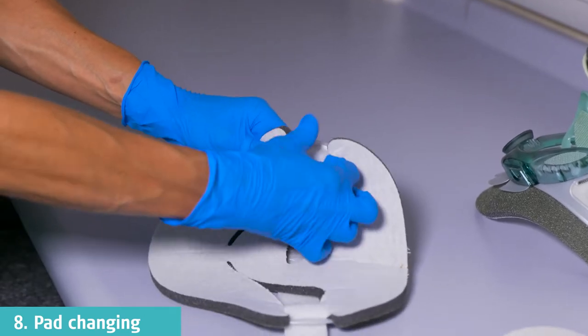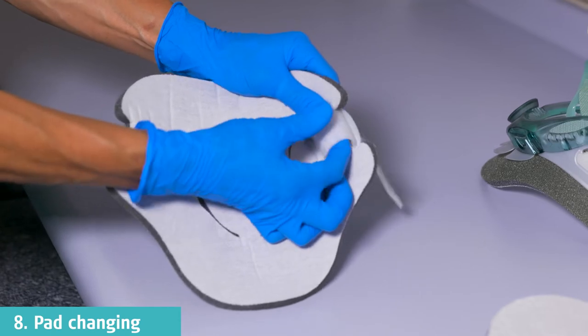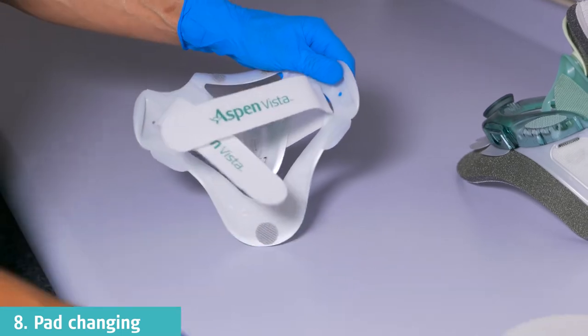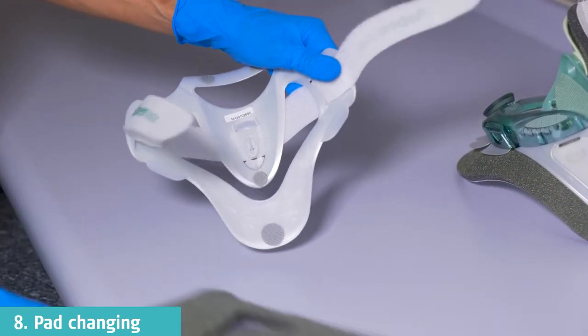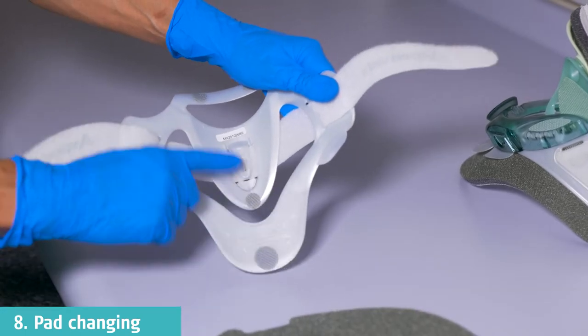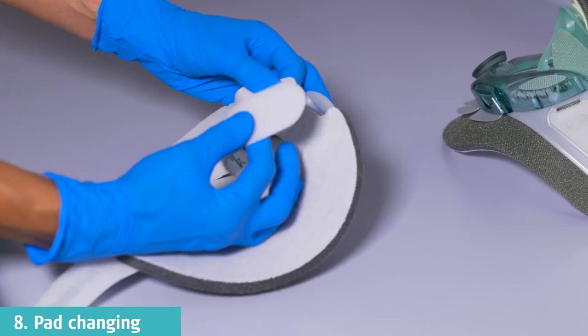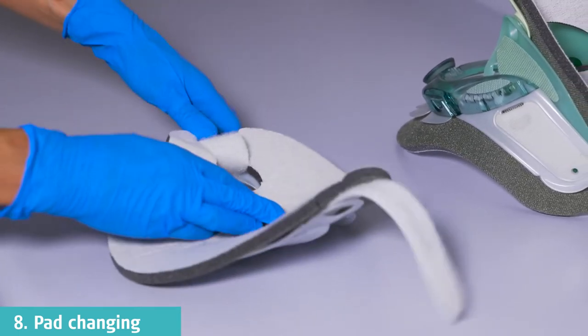To remove the pad on the back panel, unthread the straps on each side and then pull the pad off the back panel. To replace the back pad, begin by attaching the grey-green sides of the pad to the Velcro dots on the back panel. Once the padding is aligned with the plastic, the straps will then need to be re-threaded through the padding and plastic slots.